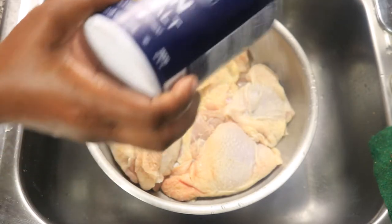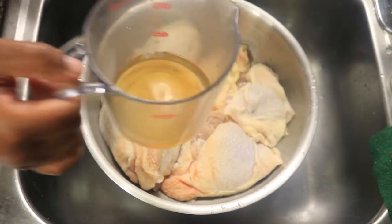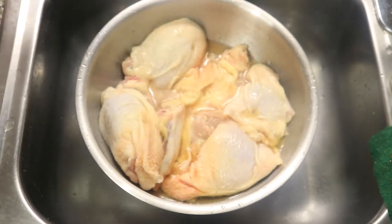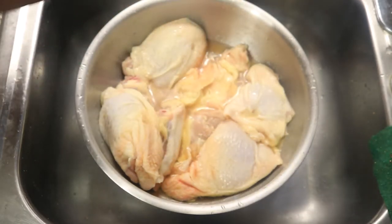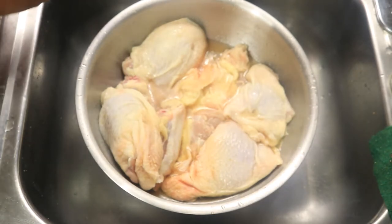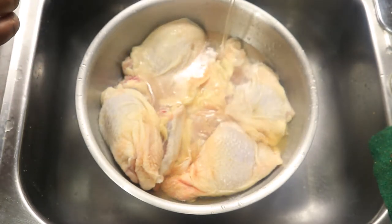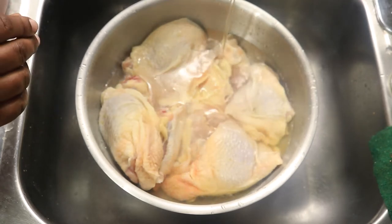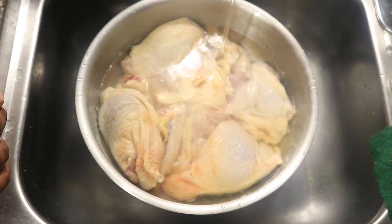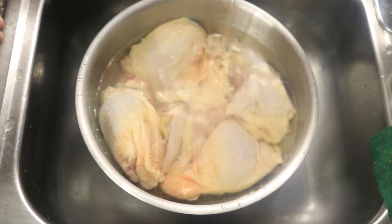Start off by cleaning the chicken. Sprinkle some salt over the top of your thighs, then pour in your apple cider vinegar. Fill the bowl up with cold water, just enough to cover the chicken. Give the meat a quick rinse in cold water to remove blood and loose meat particles such as feathers or scales on the outside of the chicken.